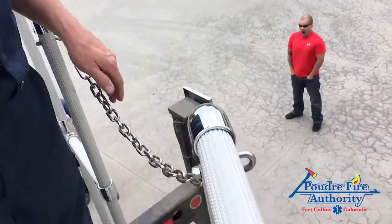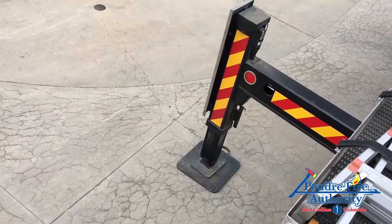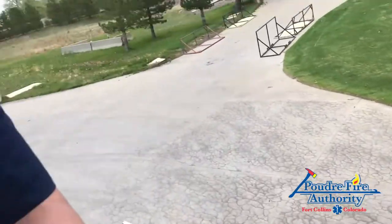Now we're going to talk about a short jack situation. As you saw on the Ladder Five video, you are able to override it. As you can see on Tower One, we have extended the outriggers on the right side of the truck. Although they look like they're fully deployed, they are not — they are short jacked.